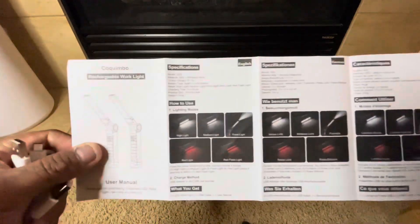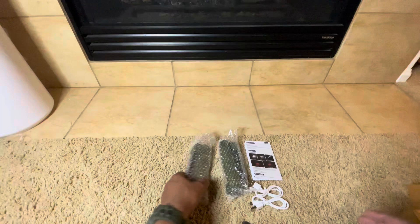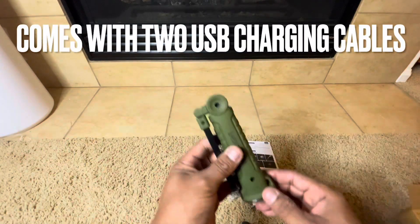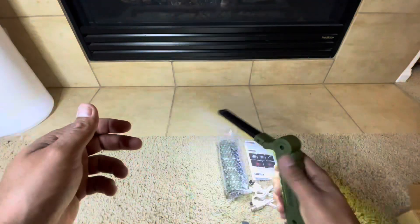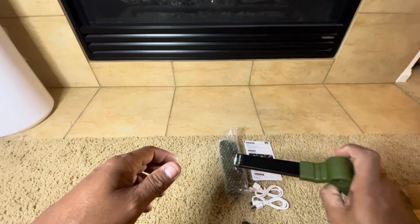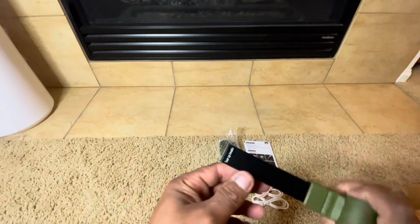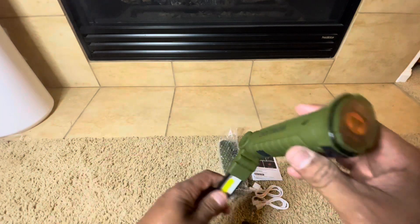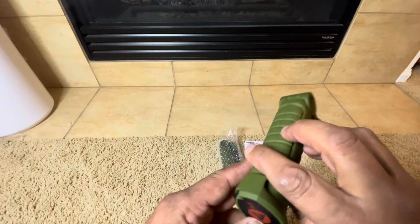I just needed two of them and got them in the mail. I got green — old army green, so I got that color. These came really fast from Amazon. They have five light modes, they're rechargeable, and they use USB Type-C charging cables. You get two cables with the two flashlights.